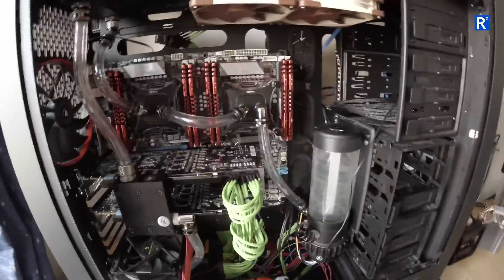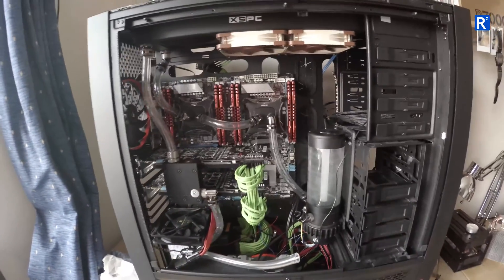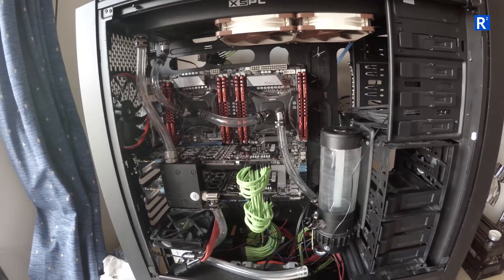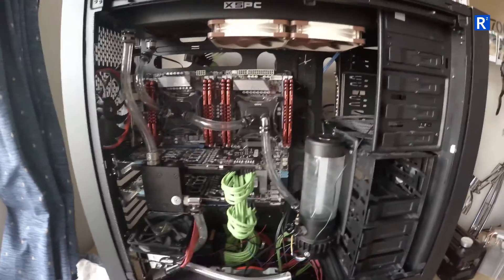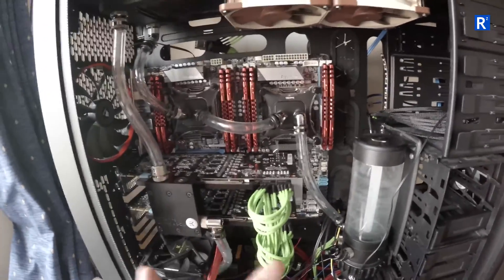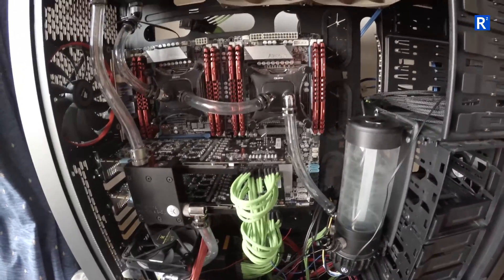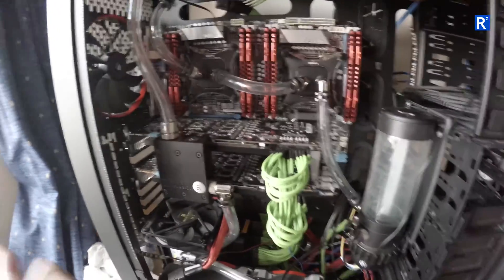Hi folks, just thought I'd give you an update on where I am at the moment. I'm kind of back to where I started, like six weeks, two months ago. This is the second ASUS motherboard — it's exactly the same as the first one. I've sent the broken, faulty motherboard back to ASUS in the Czech Republic of all places.